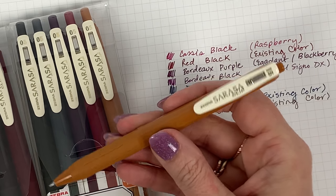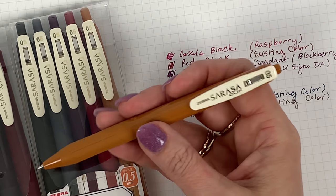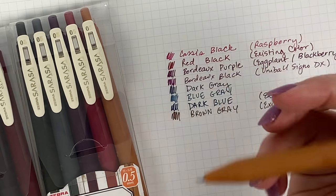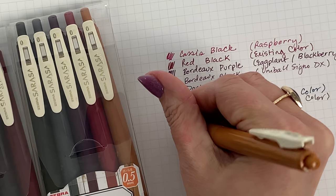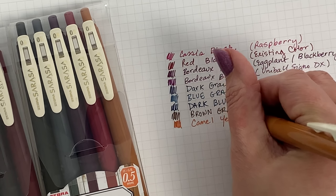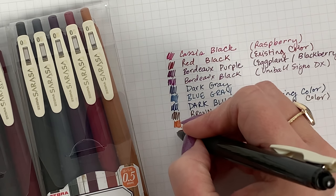And then this is the new camel yellow — I keep wanting to call it caramel yellow because it looks caramel to me, but it's camel yellow. A lot of people are excited about this one; it's a pretty unique color. It's nice and bold, so you don't have to worry about it not showing up well, because it really shows up well.